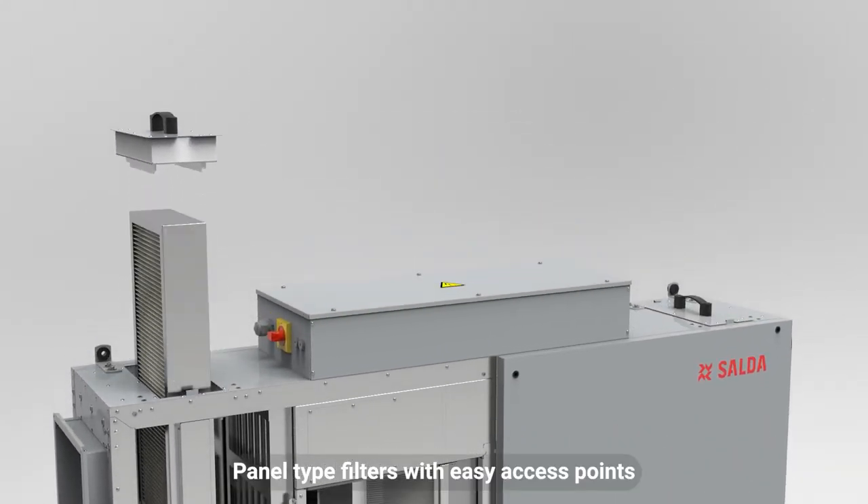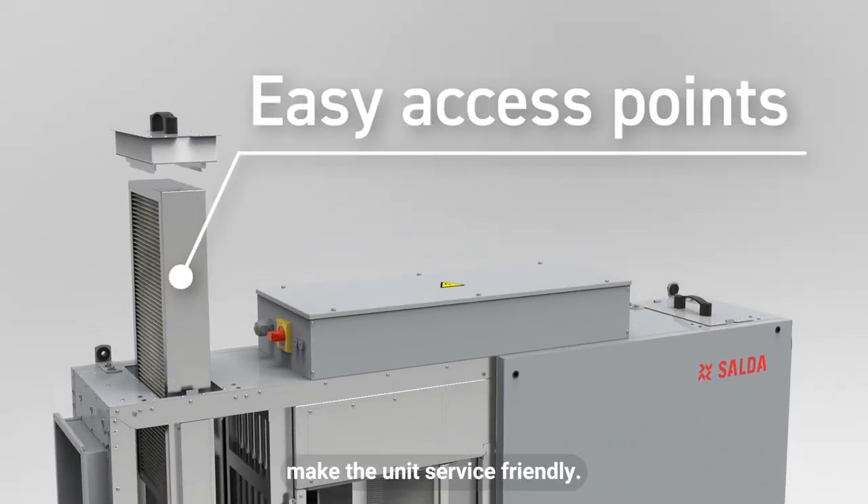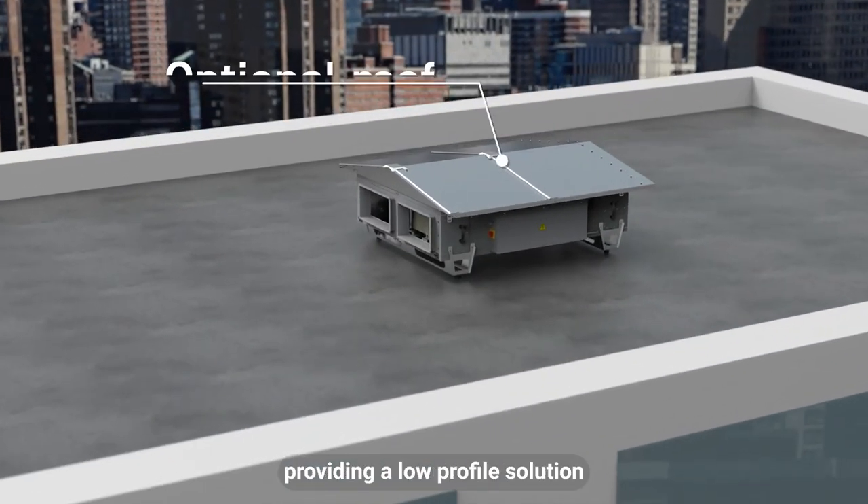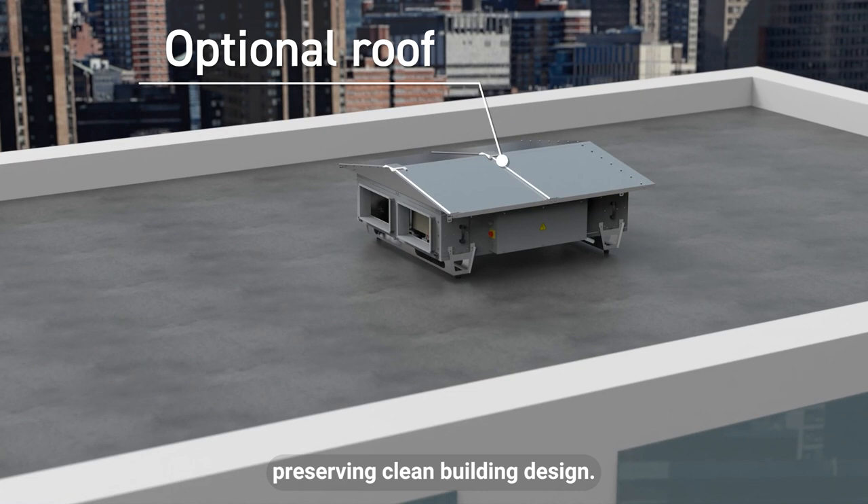Panel type filters with easy access points make the unit service friendly. These units can be mounted outside with an optional roof, providing a low profile solution and preserving clean building design.